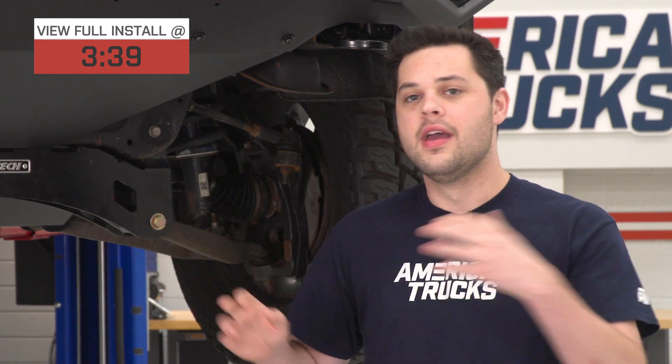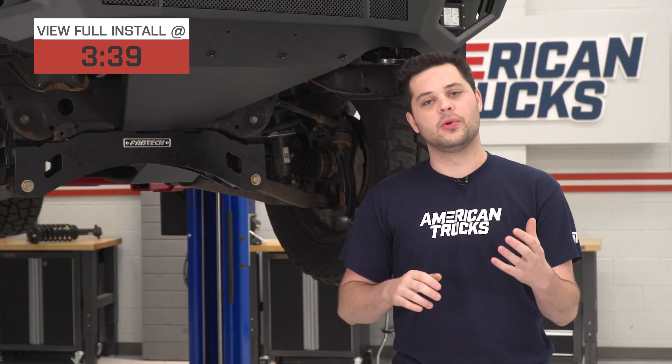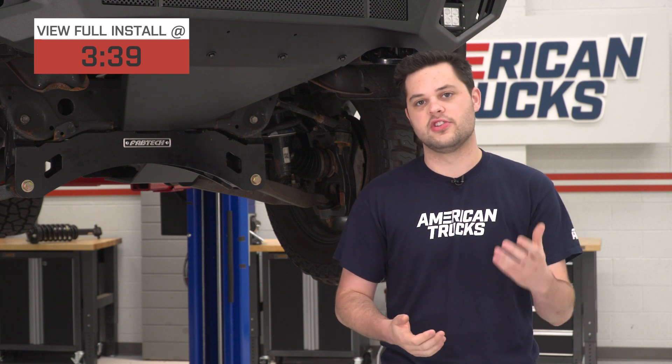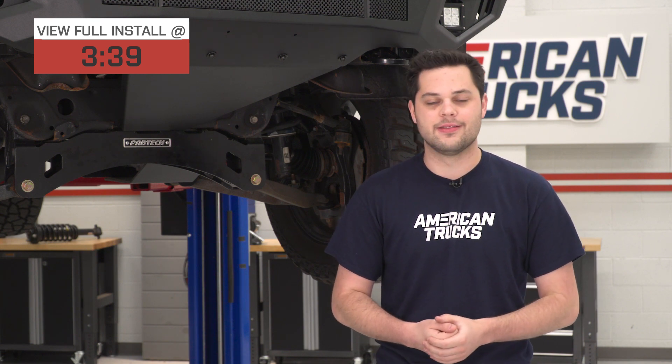So first of all, what is this guy made out of? Well, this is a heavy-duty stainless steel, finished in that awesome durable textured black powder coating, which is a perfect match for the HD Off-Road Front Bumper, and it's also going to provide a second layer of protection against the elements on top of that stainless steel.